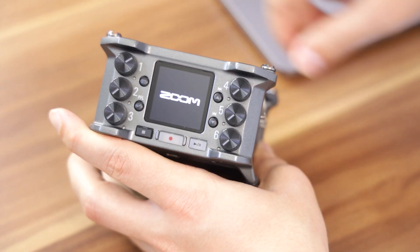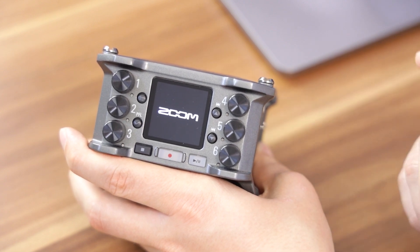Hello friends, today I want to talk to you about the Zoom F6, which I have right here, and the firmware upgrade that was recently released.